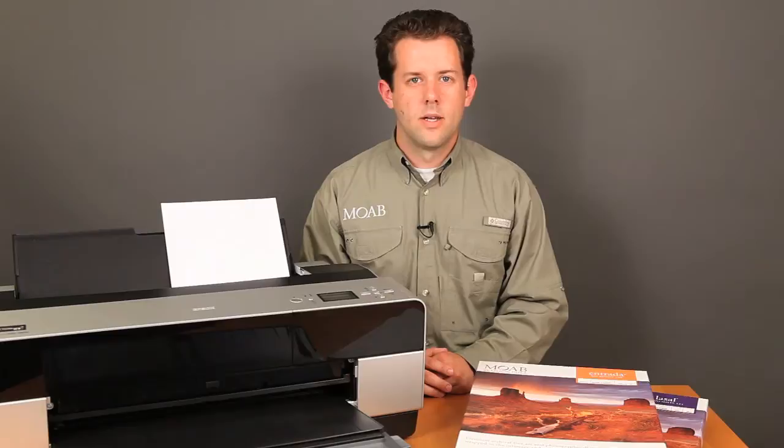Welcome back to Moab TV. Now that you've chosen your favorite pictures and you've started to make prints, what's the next step in keeping your photos looking their best?